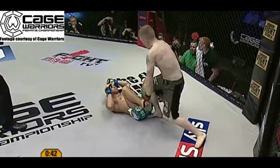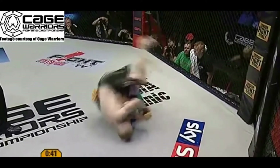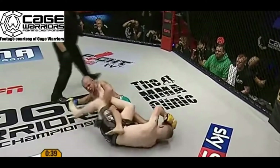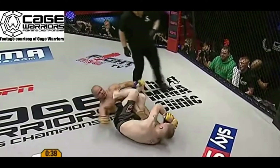As leg locks eventually become more common in MMA, I'm sure we're going to start seeing more submissions like the toehold being utilised by more and more fighters. However, today I would like to look specifically at the toehold from belly-down position.